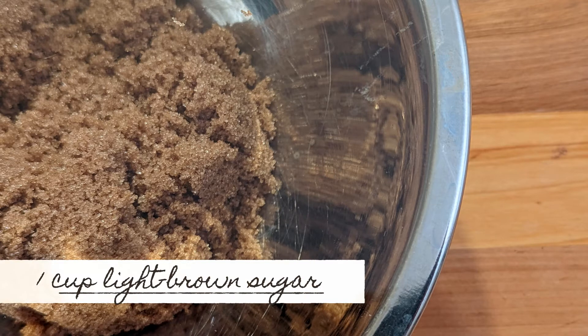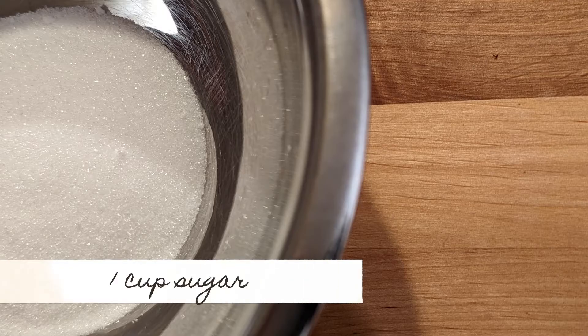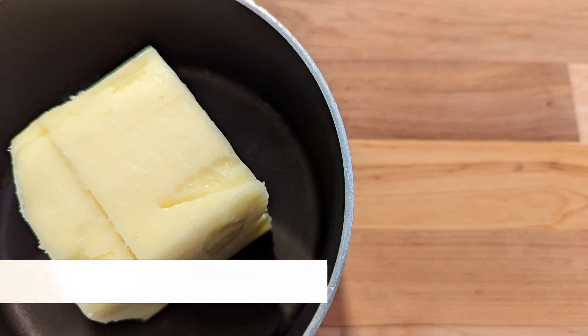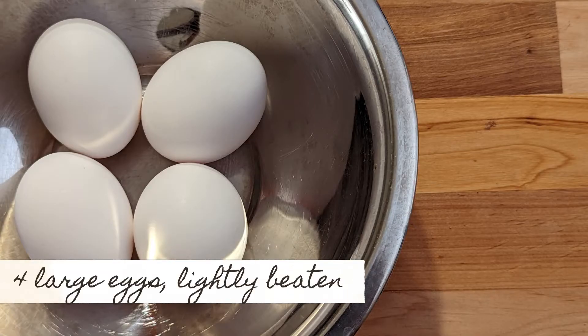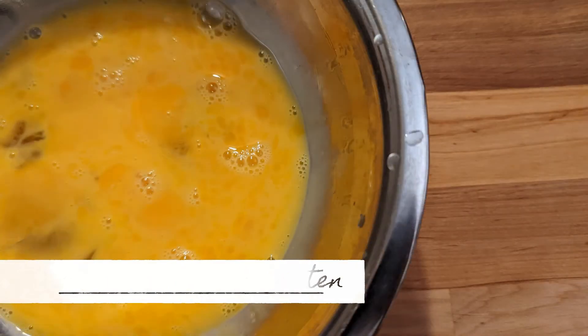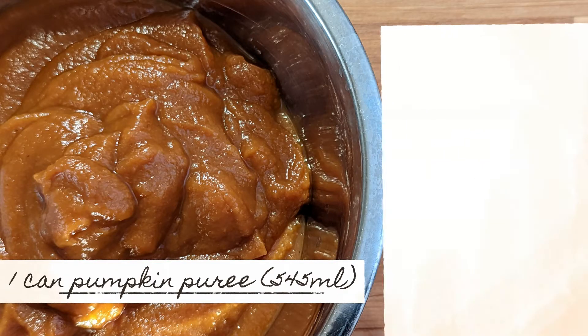You'll also need one packed cup of light brown sugar, one cup of granulated sugar, a cup of unsalted butter which has been melted and then slightly cooled, four large eggs which are slightly beaten, and one can of pumpkin puree.